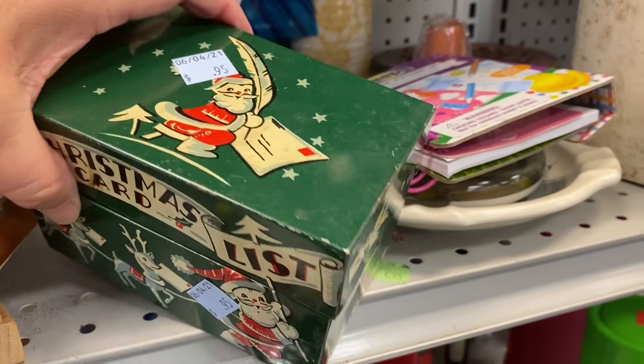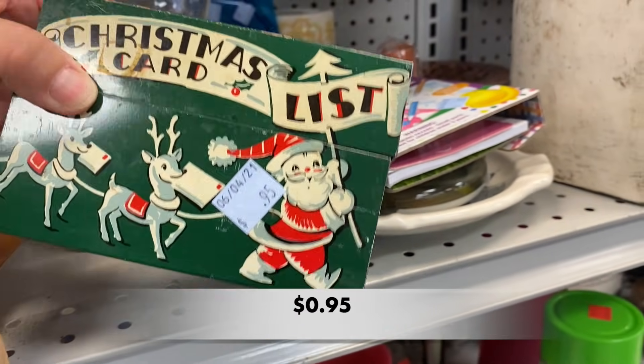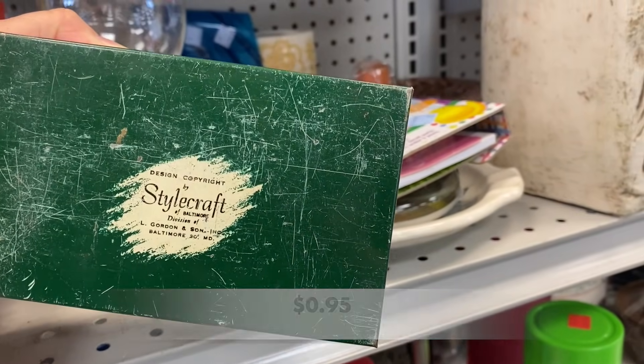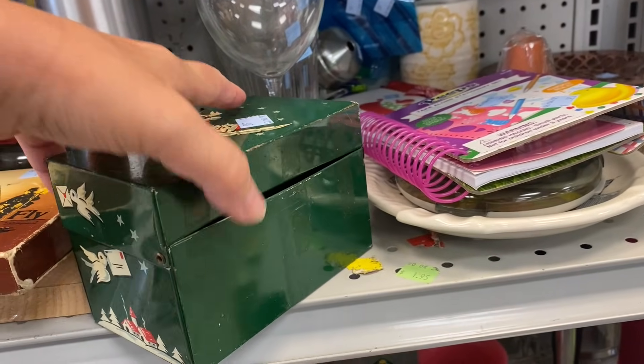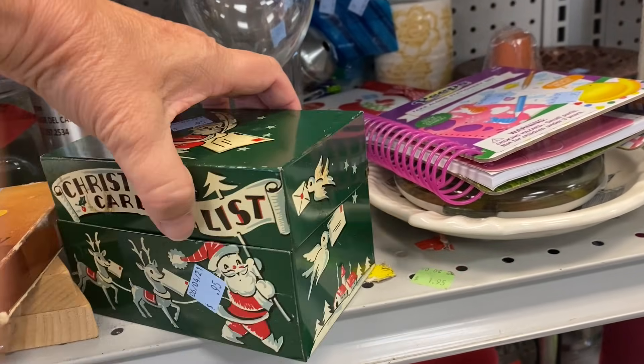This is a vintage tin Christmas card list box by Stylecraft of Baltimore. I would have bought this but it was really beat up with lots of scratches, so I left it behind.